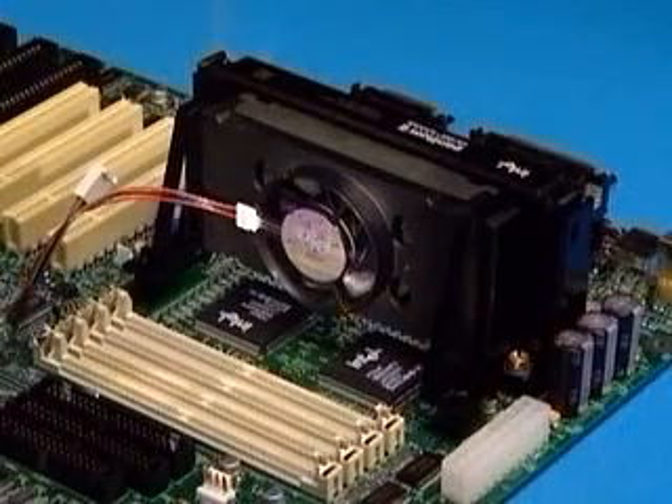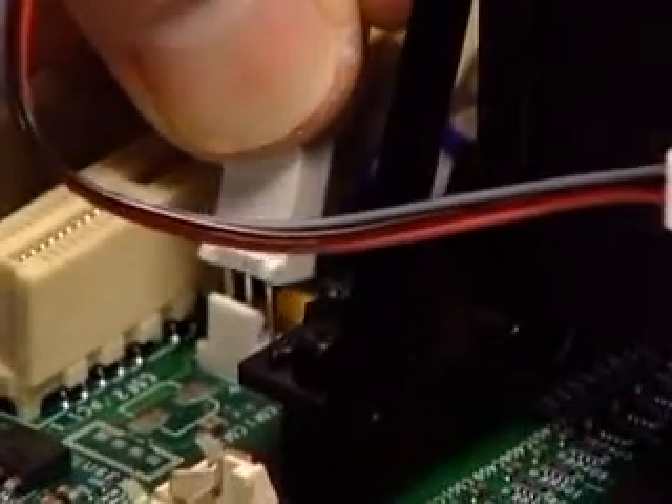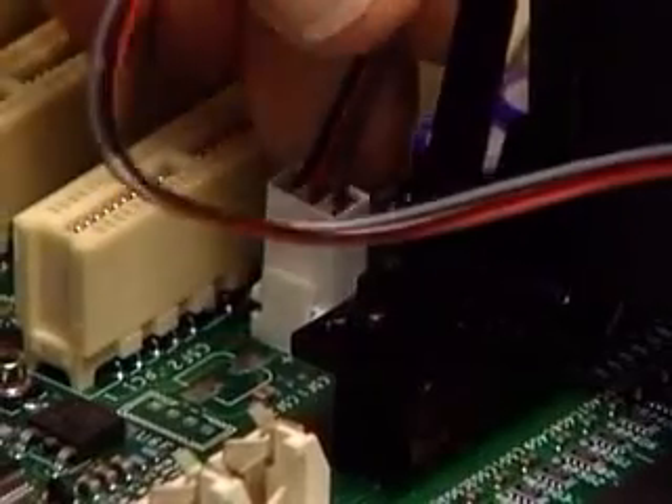Here's the final, critical step: attach the fan power cable to the 3-pin connector on the motherboard. This completes the installation.